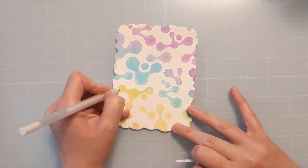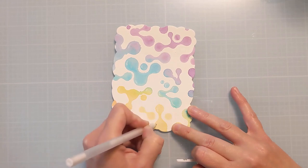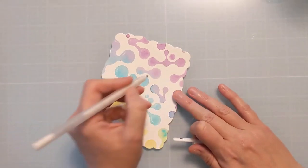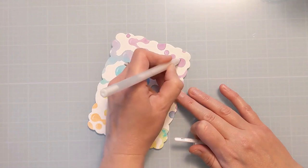Here I have a white gel pen in kind of a thicker size — this is probably an 8 or a 10 — and I'm putting a little bit of a reflection, just a little line towards the left of all of these cool blobby shapes, because I want to give it a look like it's highlighted.